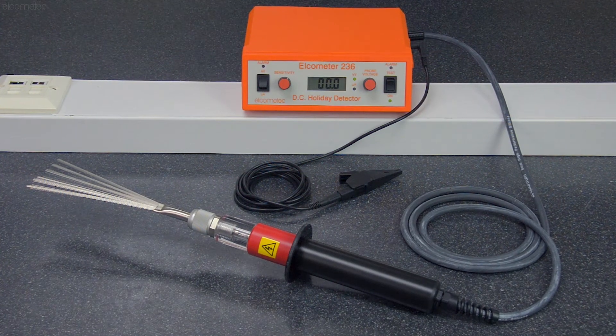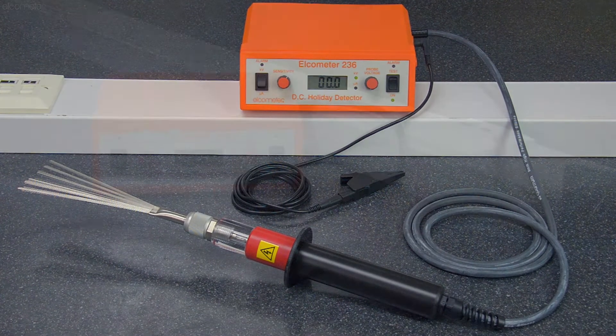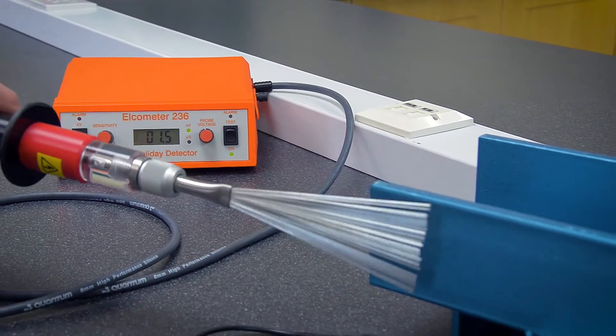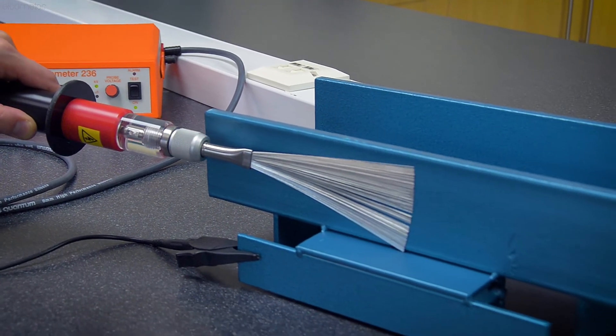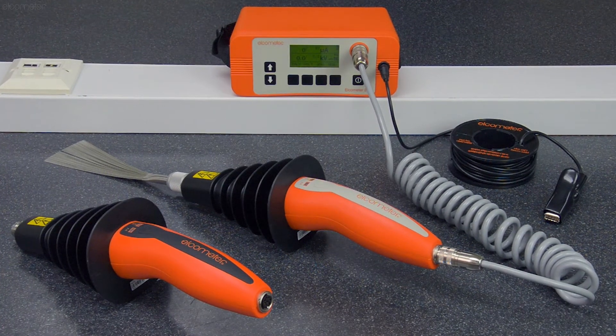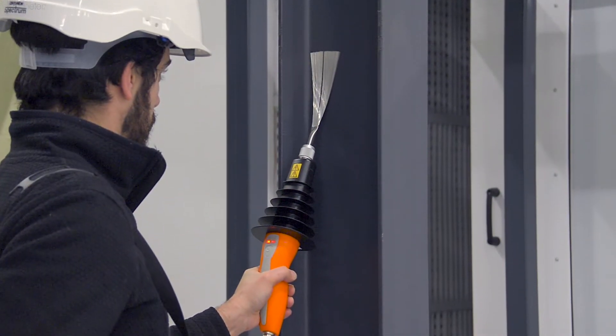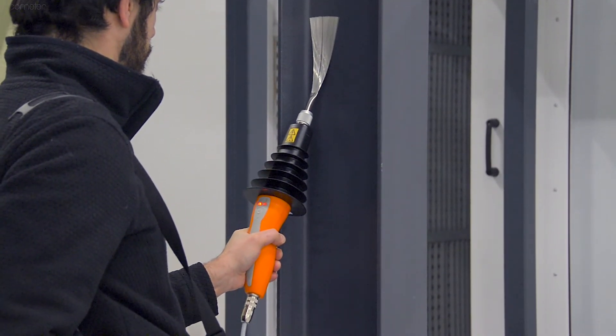Elcometer has two continuous DC detectors. The Elcometer 236, where the high voltage supply is generated within the instrument and sent to the probe handle via a high voltage cable. And the Elcometer 266, where the high voltage supply is generated within the handle and connected to the instrument via a low voltage cable, resulting in a safer way to test for flaws.